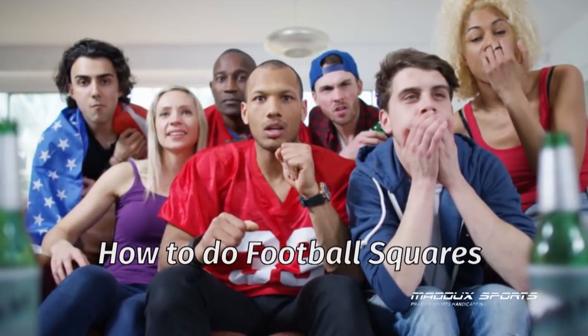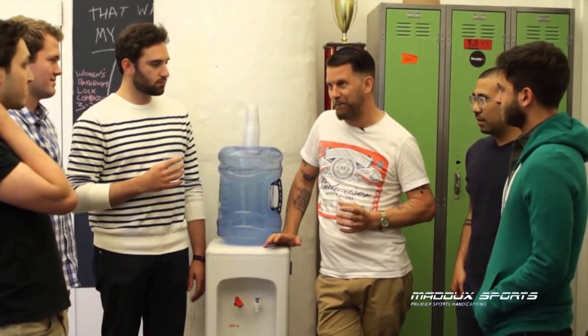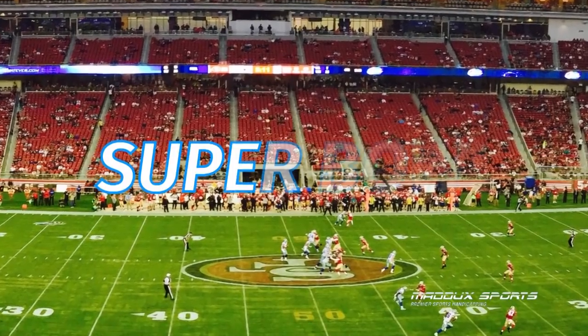Matic Sports teaches you how to do football squares. Football squares are a fun way to let a group of friends enjoy some extra excitement for any football game, including the Super Bowl.